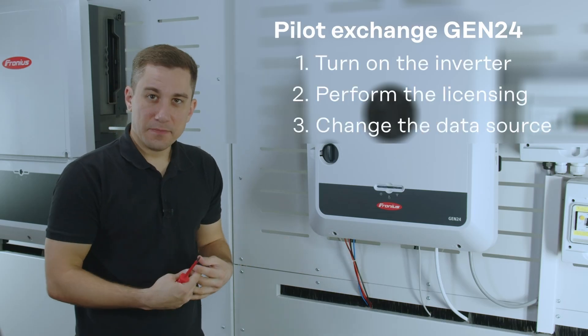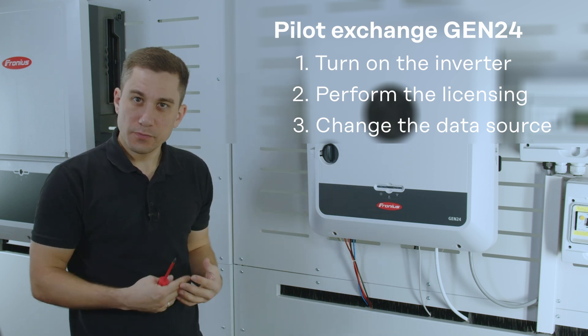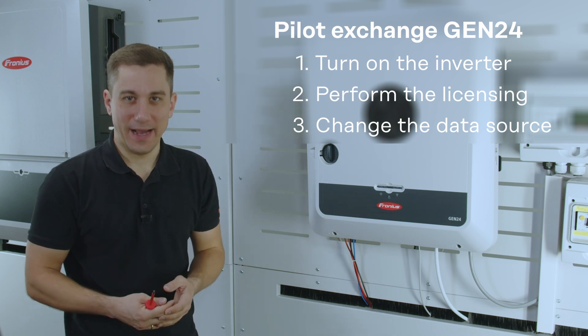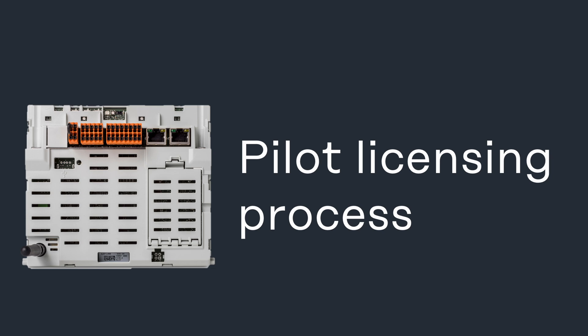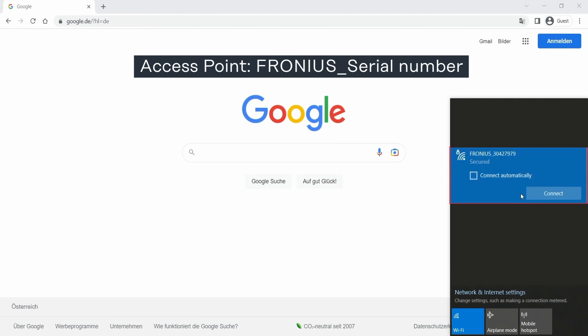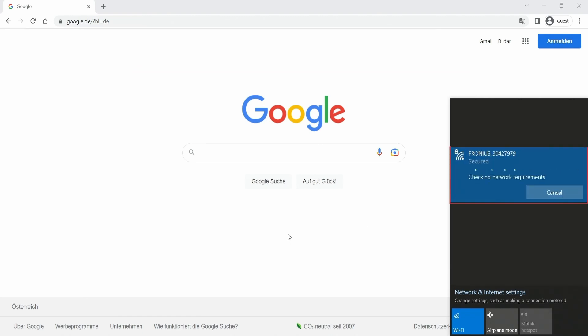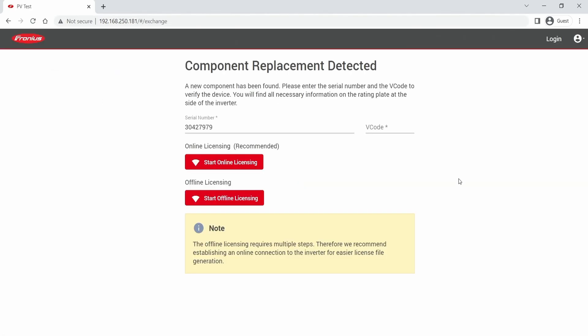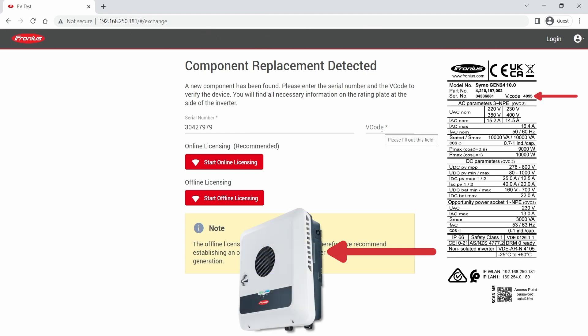When you have closed down the device again, you can start with the licensing process by powering up the AC side of the inverter and entering the access point of the new pilot card. Here we need to enter the open access point of the inverter. With this predefined IP address, you can enter the web interface of the inverter. The inverter detected a replacement and automatically starts the licensing process when you enter the web interface. For this process, you need the serial number and the V code, and both of those are at the side of the inverter.